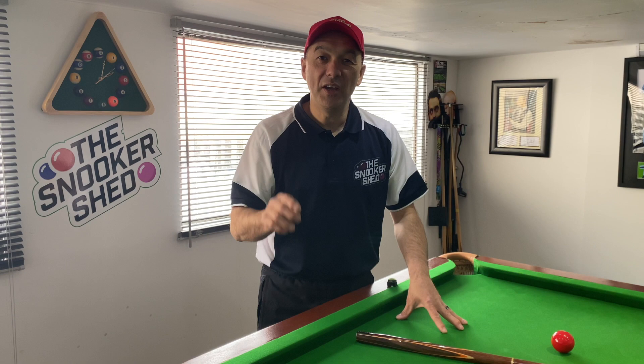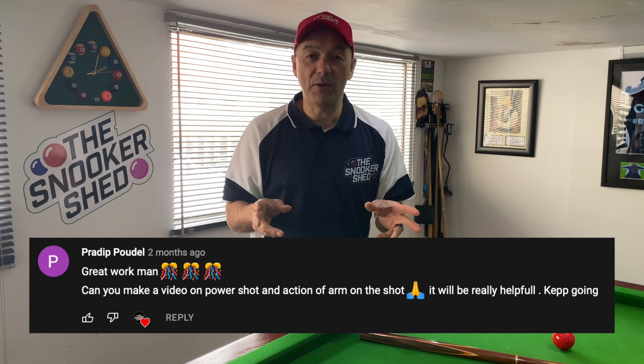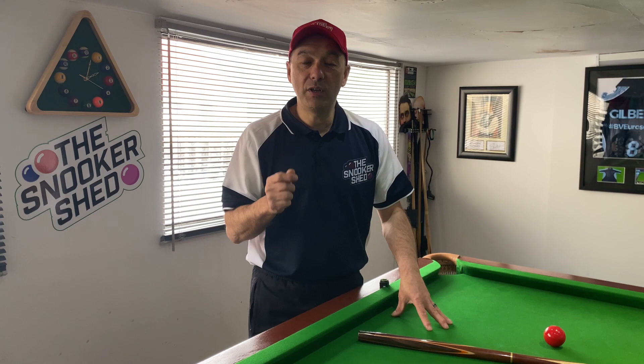Hello and welcome back to the Snooker Shed. We've been requested for a video on power — cheers mate for that request.